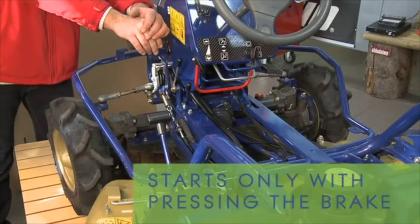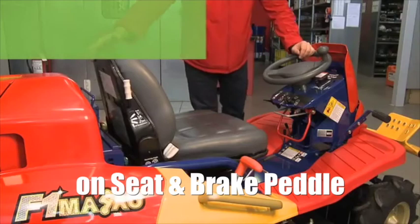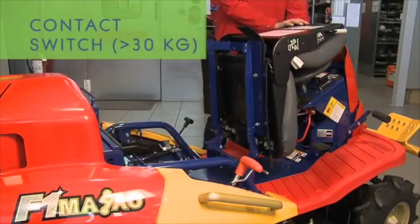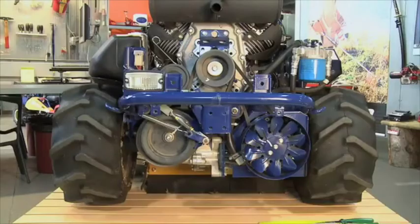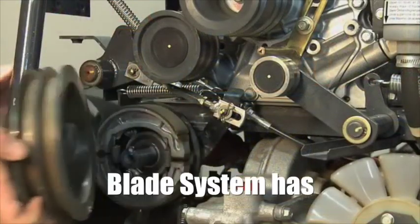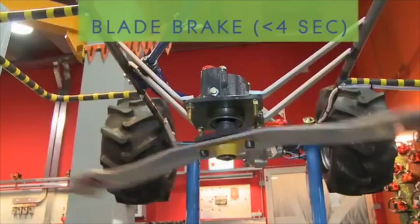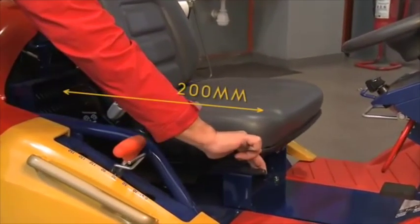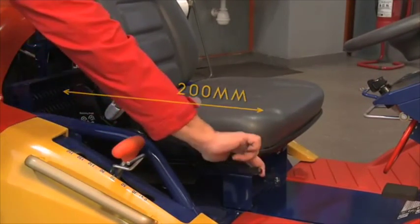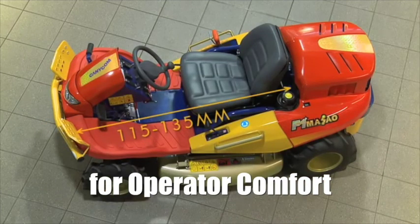The mower cannot start unless the brake pedal is depressed and someone is seated on the mower. The blade system has a double shoe brake behind the main drive pulley that is designed to stop the blades within 4 seconds. All terrain mowers require a compact footprint for stability to avoid deck scalping and also to maintain a very low centre of gravity.